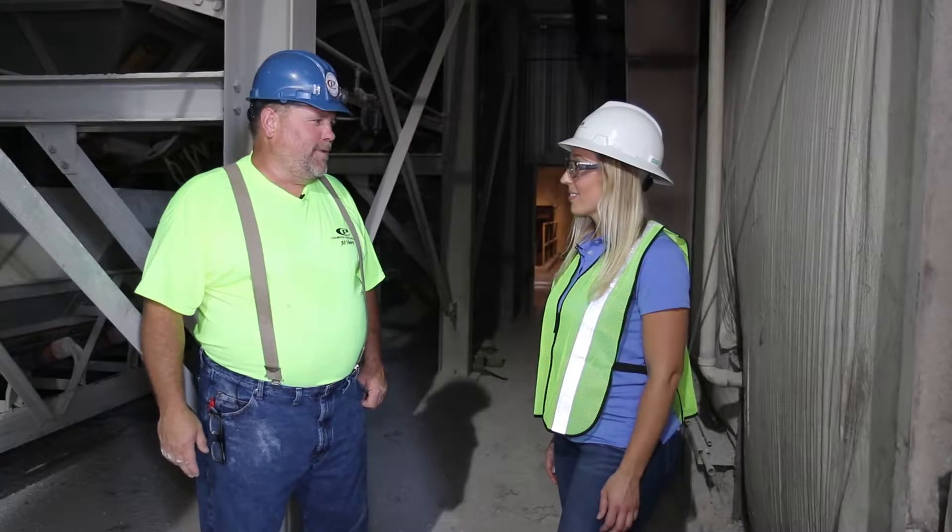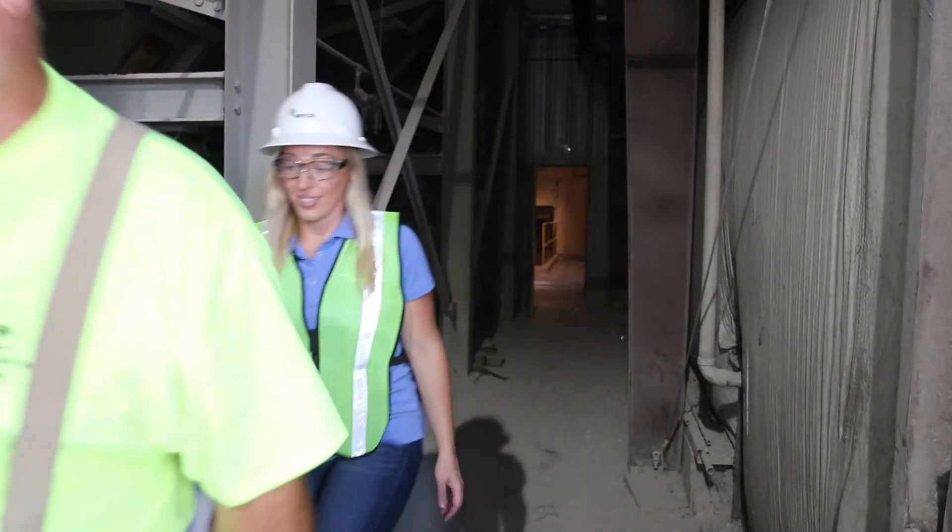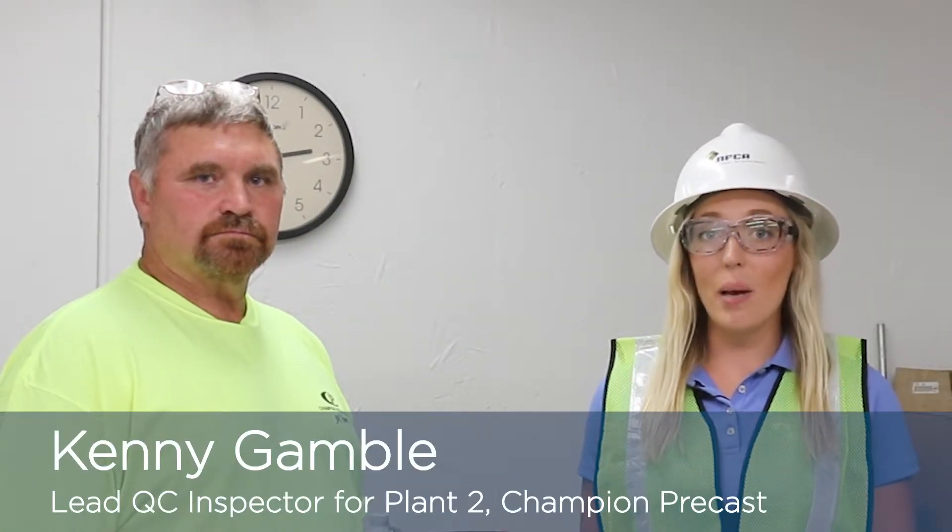Let's head over to the QC lab and get started with our tests. Here we are in the QC lab with Kenny Gamble. We have all of our equipment set up and ready to go. What we're going to do today is determine what the moisture content is in our coarse and fine aggregate.